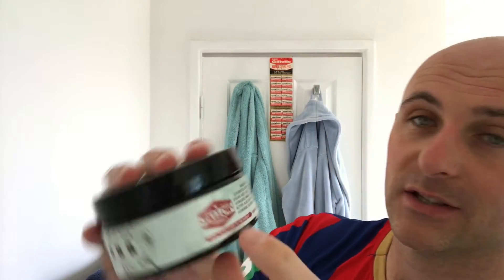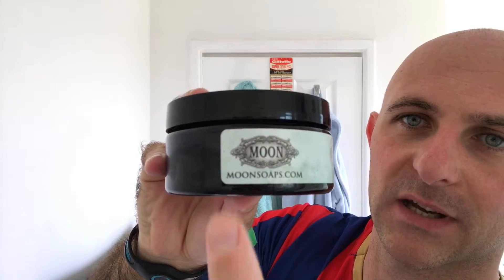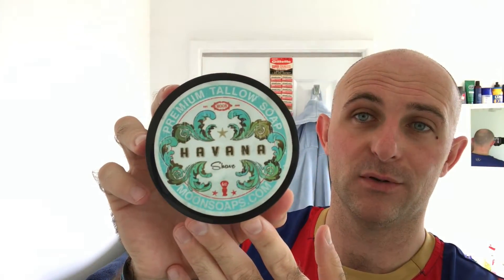This is a six-ounce tub of soap with a rendered in-house tallow formula. It's quite old-school looking — 'from the butcher to the barber, handmade in the USA.' The ingredients are coconut oil, water, palm oil, stearic acid, tallow, potassium hydroxide, mango butter, shea butter, aloe, castor oil, sodium hydroxide, glycerin, and fragrance. Some people won't use palm oil unless it's sustainably sourced, just making that aware. I love the label — it matches up with the brush I'm using today.